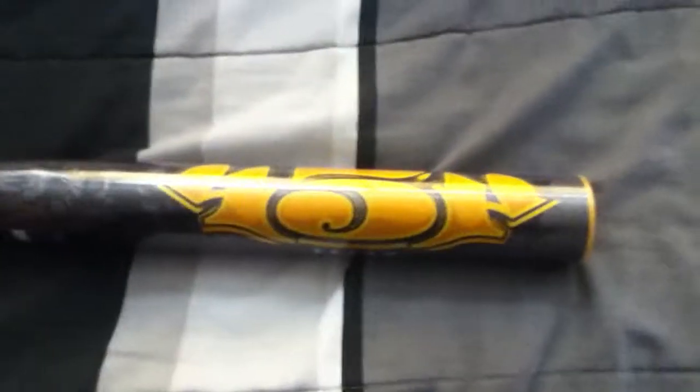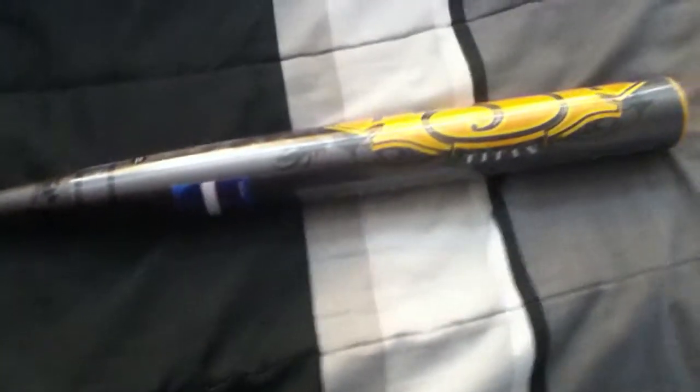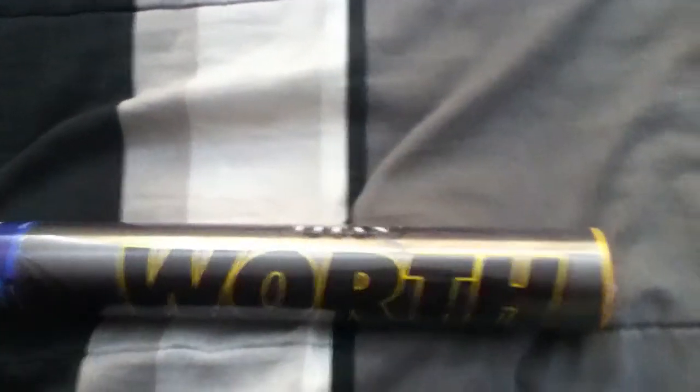If you guys are thinking about purchasing a new bat — I know these bats are expensive and there are way too many bats out there to get a chance to try all of them — I recommend spending money on this one. This is the U-Trip version. The ASA version is a white one with green. I haven't swung that yet, but with anything like this it's going to be a sick ASA bat.